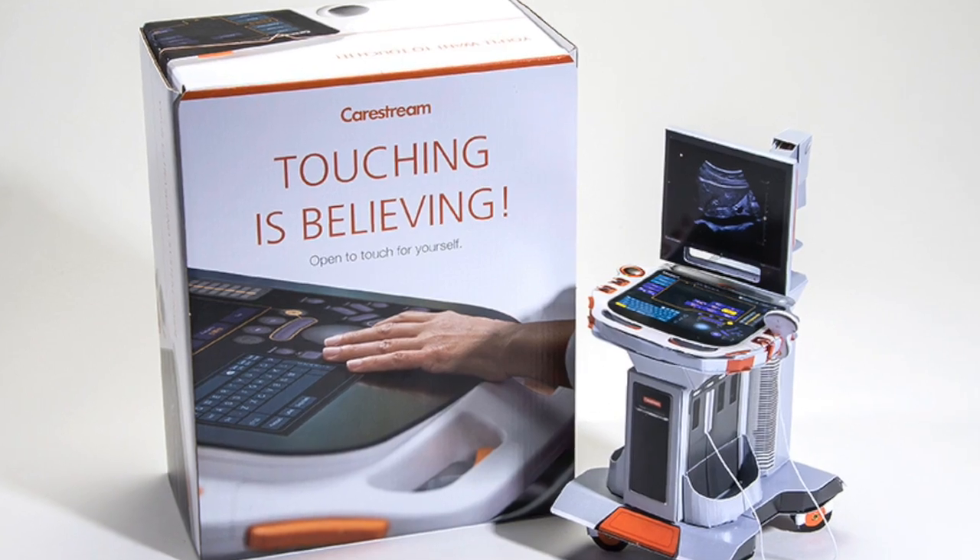Already we've received such great feedback from CareStream all across social media. And what's interesting is that it's not the first time that we've worked with CareStream — we actually created a mini paper x-ray machine for them, which you can view and learn more about on our website at Structuralgraphics.com.